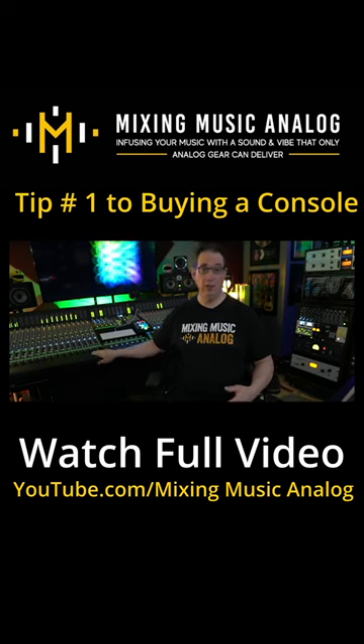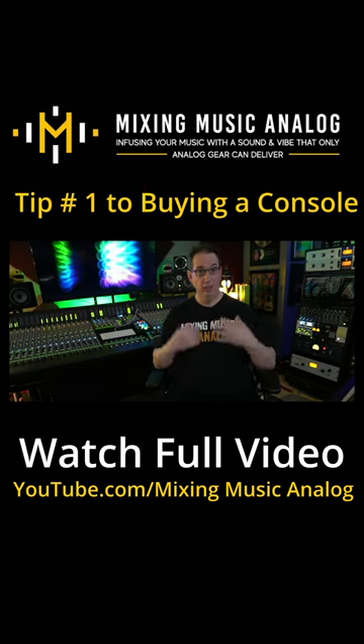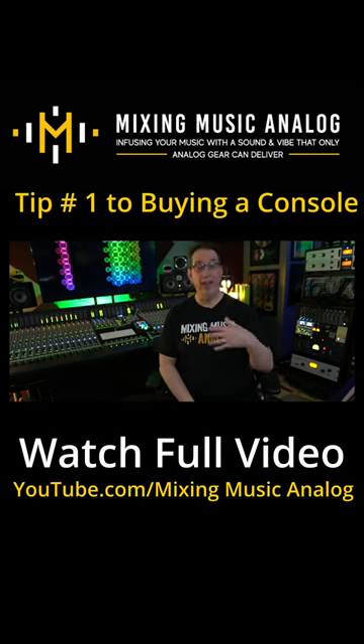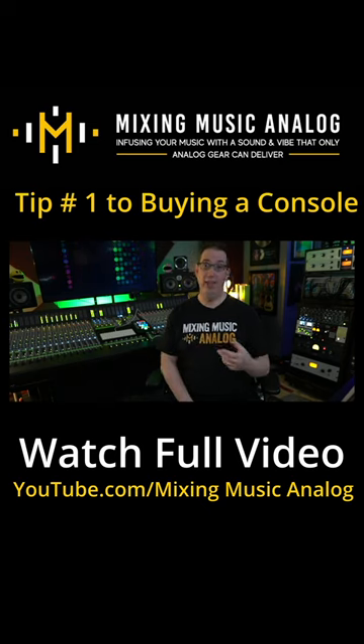For me personally, when I bought the Origin, I bought it because this is just a mixing studio. I don't do any recording here at all — I totally just do mixing. But I realize that most people are actually going to do recording as well, so you want to think about your inputs and the preamps that are on that console.